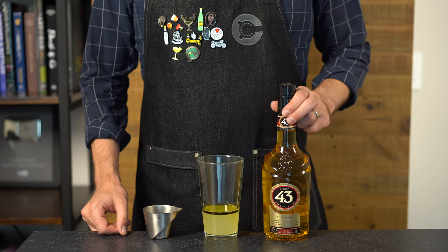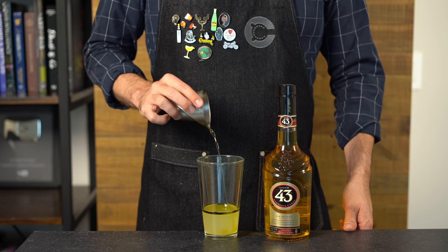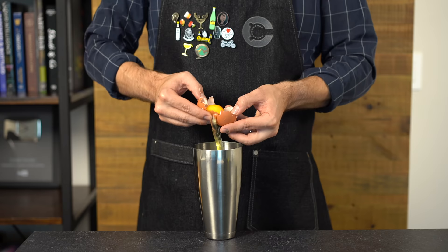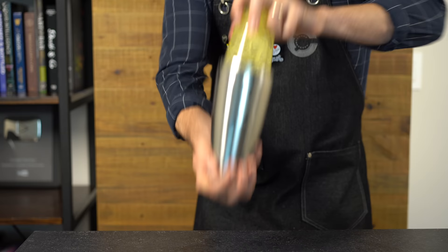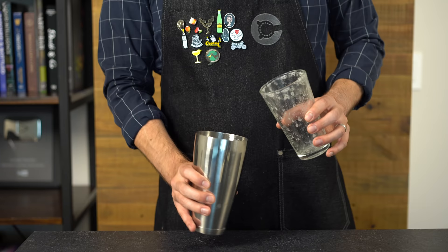The recipe calls for a touch of Licor 43, a Spanish liqueur with heavy vanilla notes, but you could swap in another favorite liqueur in a pinch — about a quarter ounce (7ml). Then we need the egg white of one large egg. It doesn't look tasty, but to help the emulsion we're going to do a dry shake, meaning without ice, for about 20 seconds, shaking pretty vigorously so it foams up nicely.